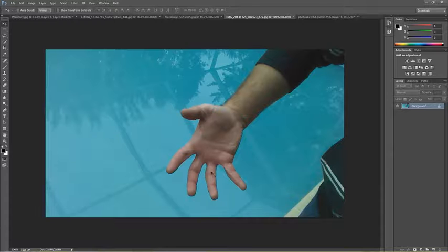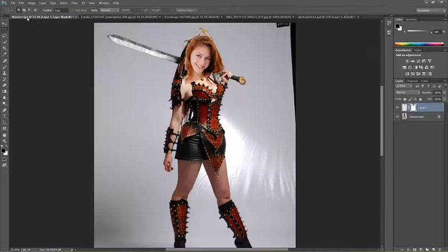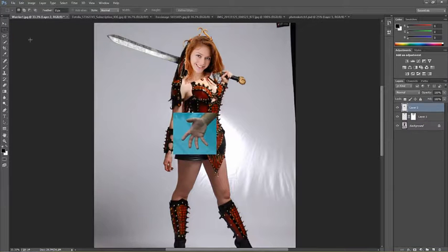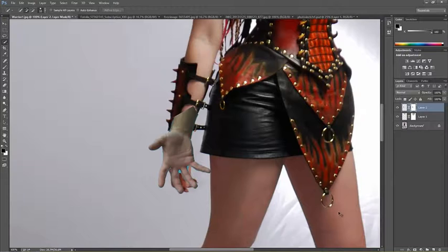This photo here is my own hand, about the position I wanted. I just took this with my smartphone — I didn't even need a DSLR or a nice camera. We just want the positioning of the hand so that we can trace the lines and get the proportions correct. Let's copy that, go back to our project file, paste it in, position it how we want, and then select the area around the hand so we can cut it out.